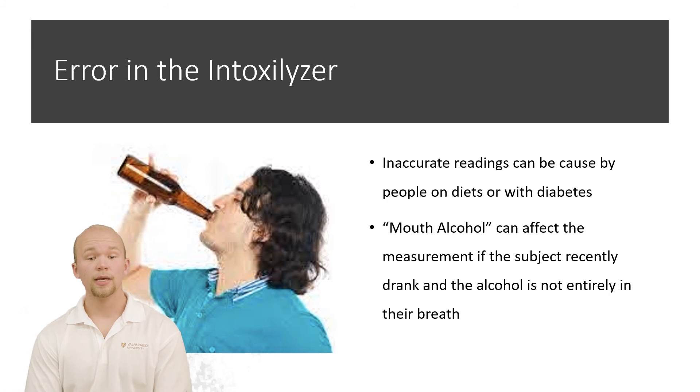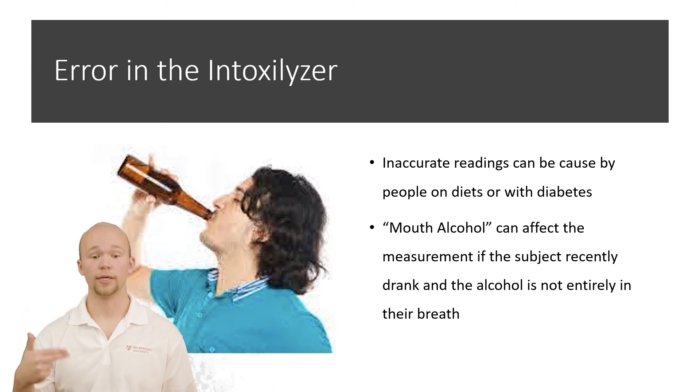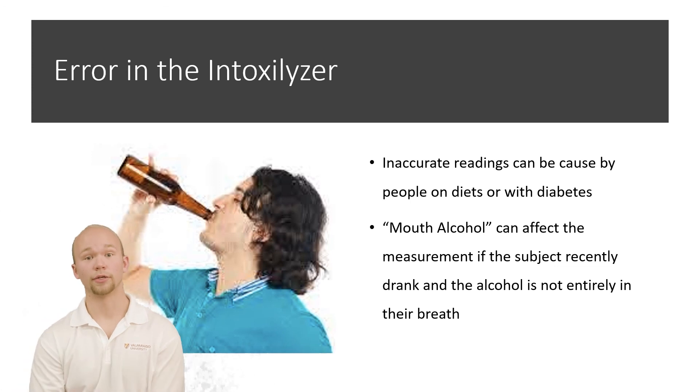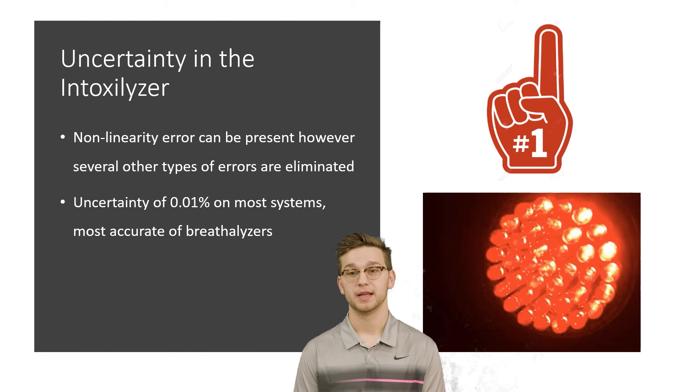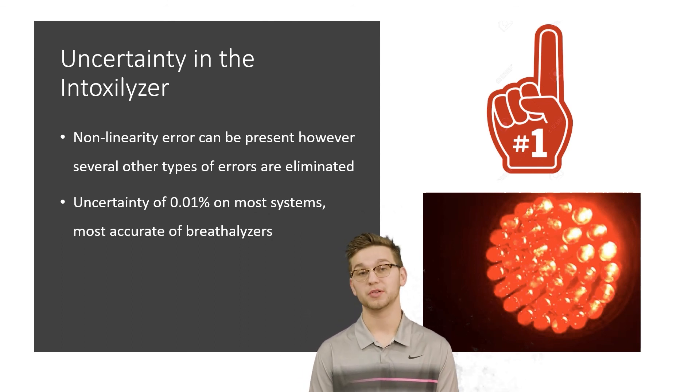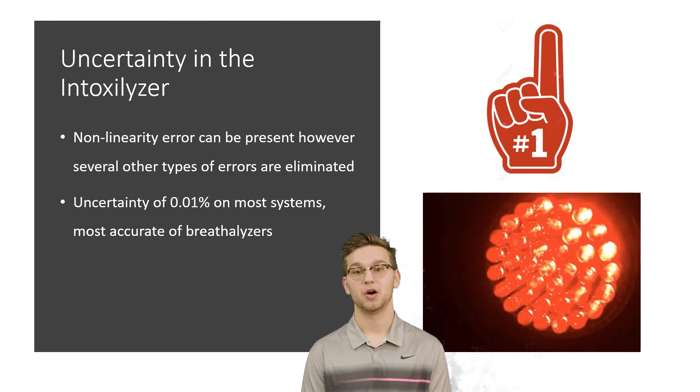Let's look at the error of the intoxalyzer. Inaccurate readings can be caused by different diets or people with diabetes due to excess acetone in their breath. Mouth alcohol can also have a similar effect — if the subject had been recently drinking, alcohol directly in their mouth could affect the accuracy of the machine. Nonlinearity error can be present; however, many other errors can be negated because of the method in which the intoxalyzer measures the BAC. The uncertainty in most intoxalyzers is found to be 0.01%, making it the most accurate of the breathalyzers. However, they are much more expensive and hard to move, so they are often used in police stations and for law purposes.